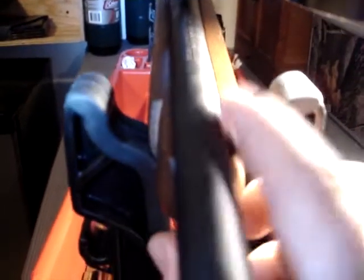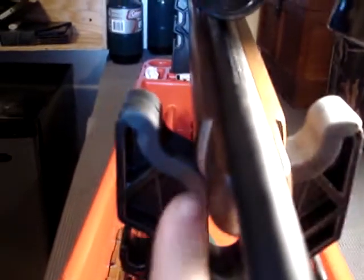If anybody knows whether that's normal — how when the barrel goes down it lands more on this side of the stock than the other — or if the stock would be warped, or if the barrel is bent, or anything, or if it affects the accuracy of the gun, just let me know. Thanks. Spartan765 out.